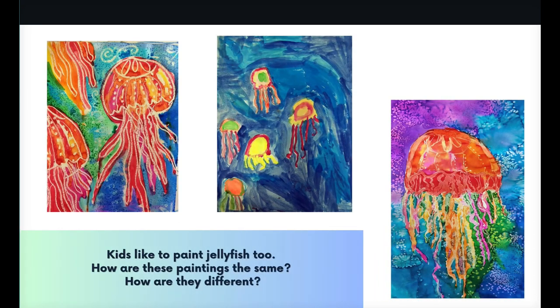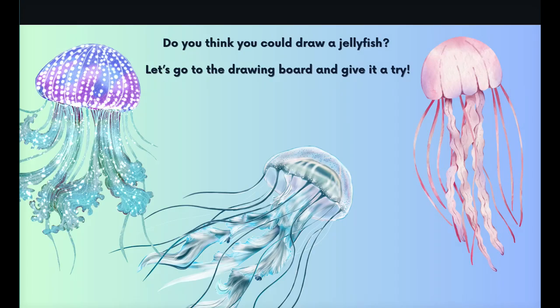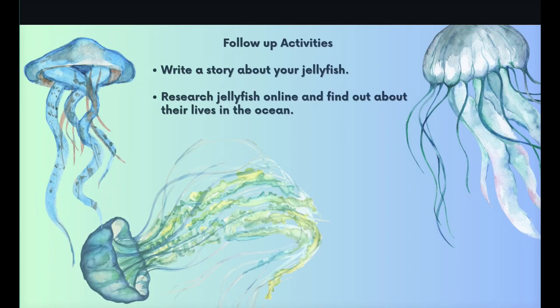Kids like to paint jellyfish too. How are these paintings the same? How are they different? Do you think you could draw jellyfish? Let's go to the drawing board and give it a try. If you finish, you can always write a story about your jellyfish, or you can research jellyfish online and find out about their lives in the ocean.